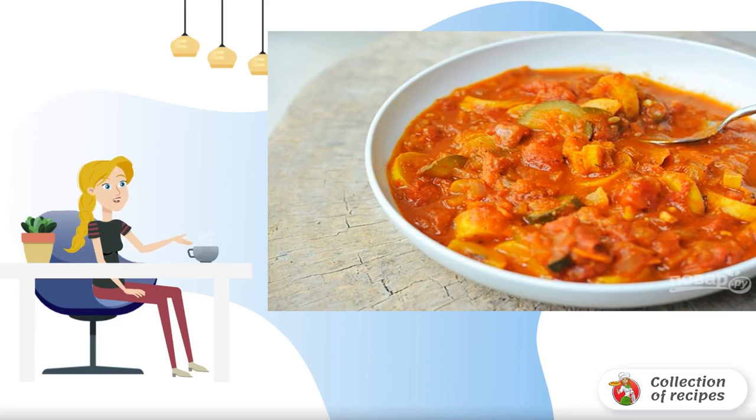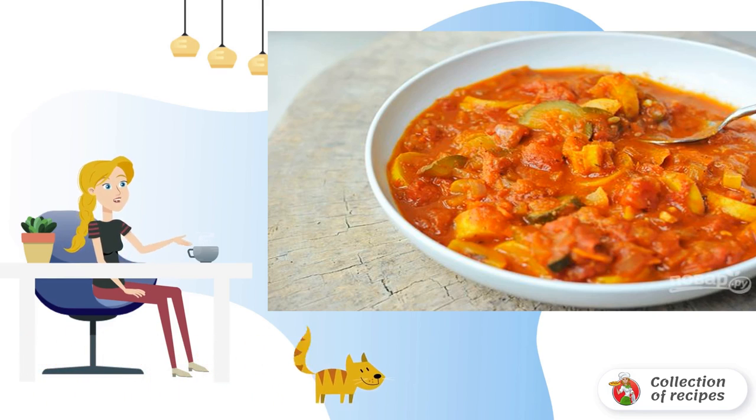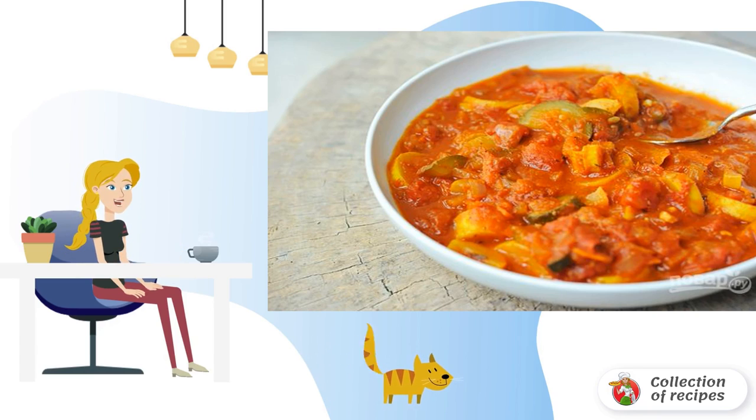I want to offer you a very simple, and at the same time surprisingly interesting and rich version of a vegetable dish for a trial. Anyone who likes to cook fast and tasty, I recommend taking the recipe to note.